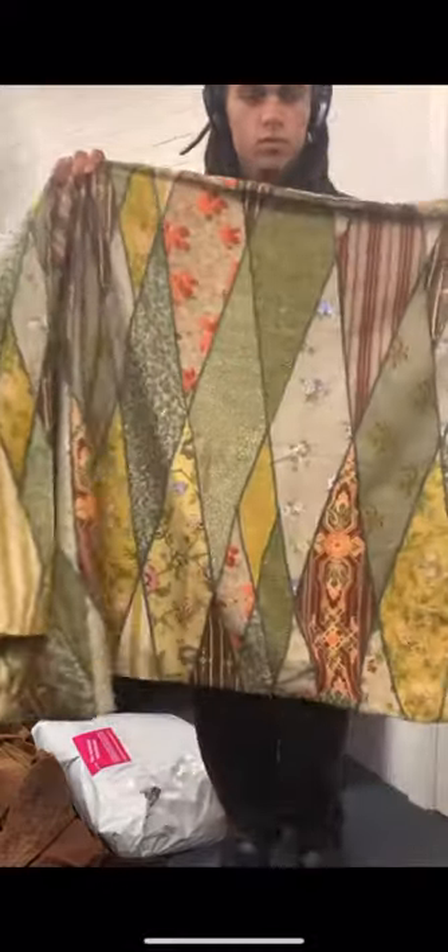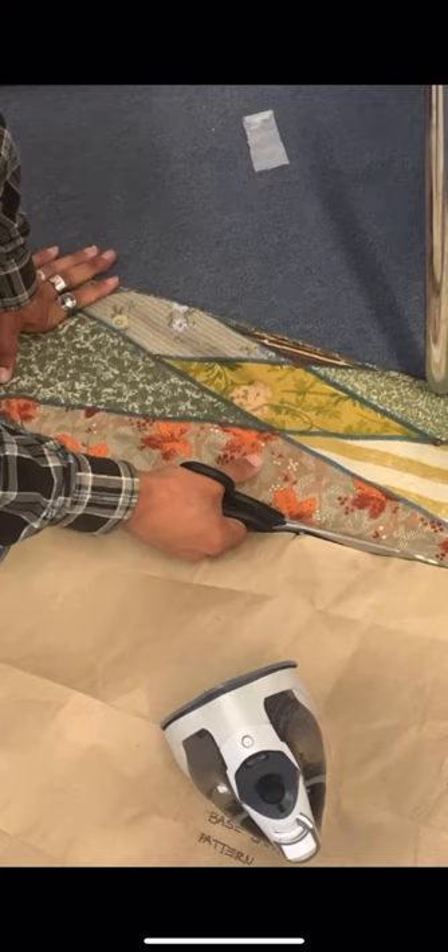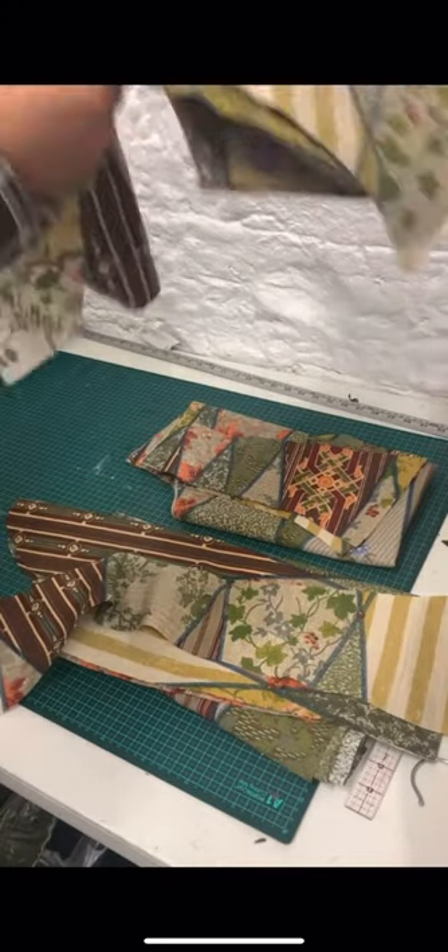I got this secondhand cool cover and I wanted to make a puffer jacket out of it. I also got this old sleeping bag and I'm going to use the wadding from it for the interior.